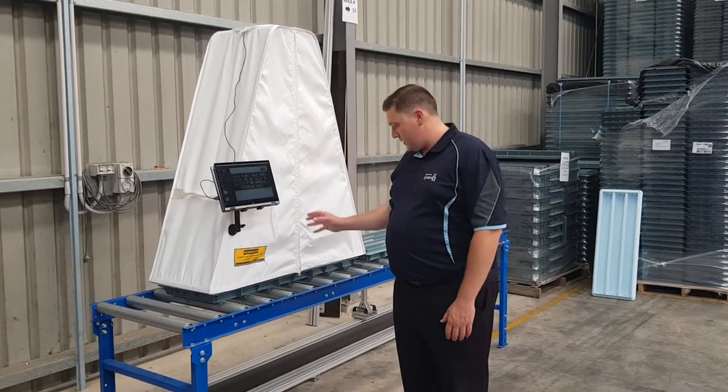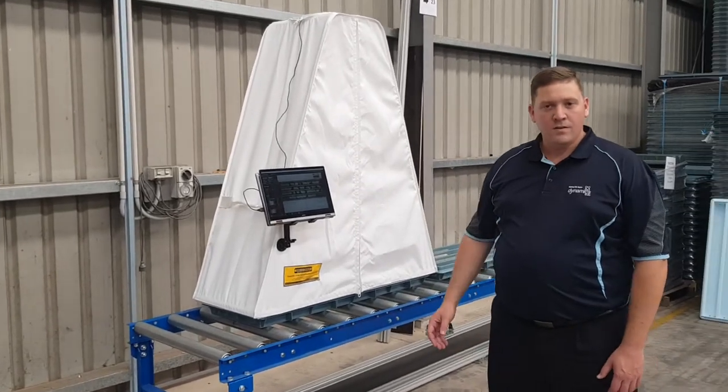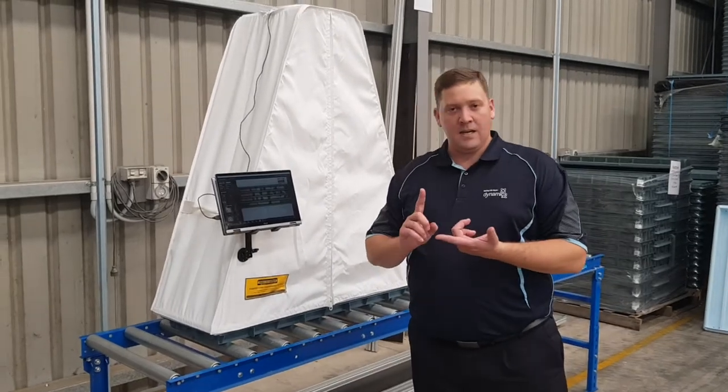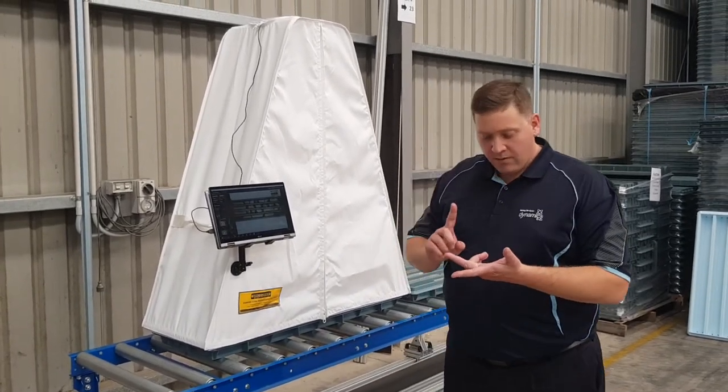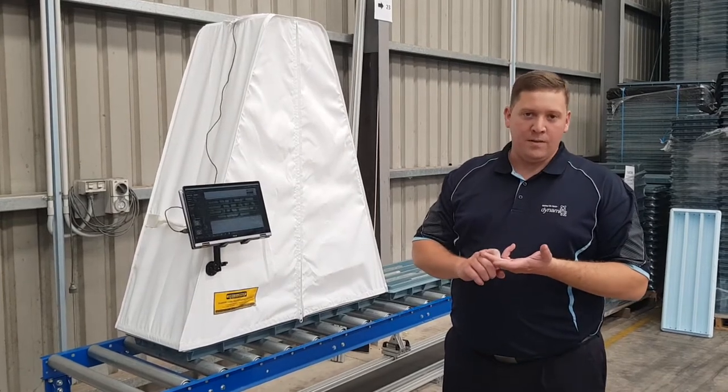Here we've got the Discovera fixed camera frame and we've got the Imago software. The Imago software acts as a capture station — it can crop the image and it can rename the image.